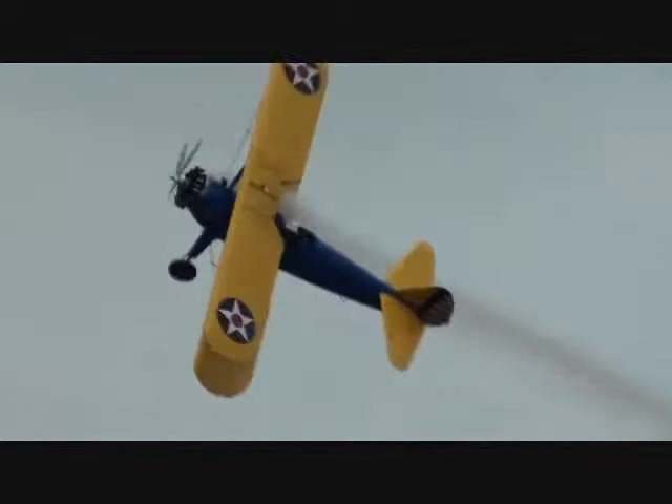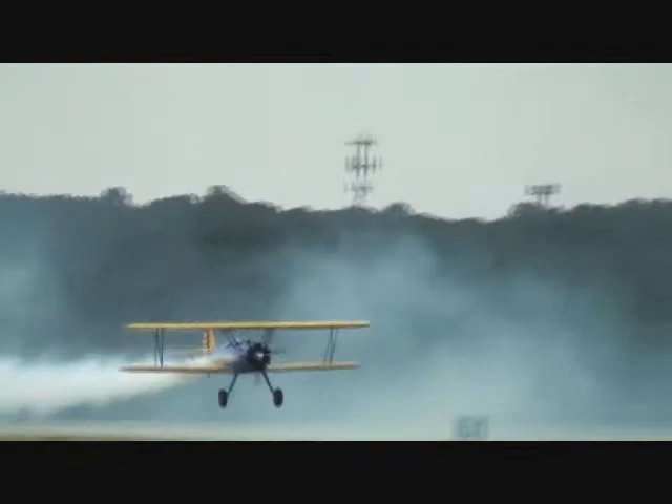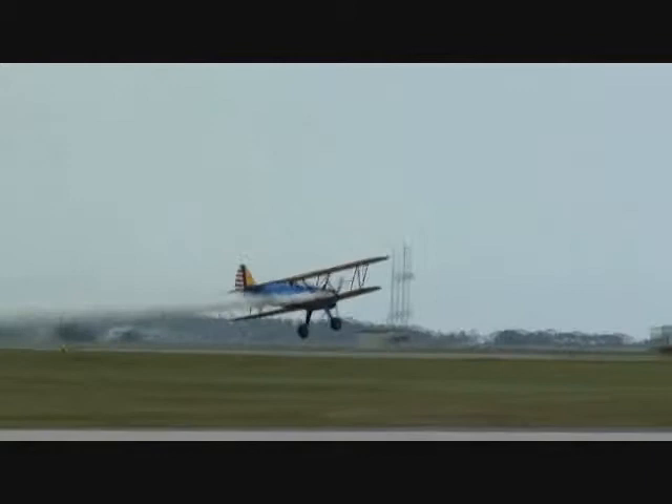Now into the four-point hesitation roll — stopping one, two, three, and four times. Now John is going to reposition the airplane, using skill, using the wind, using the wing, and using imagination. He executes that turnaround maneuver they call, in the United Kingdom, the vertical reverse. He's going to sit up and double the difficulty factor — after that four-point hesitation roll, he will stop his airplane every forty-five degrees of rotation. He puts it into the fifth roll, lays the airplane down to the ground.